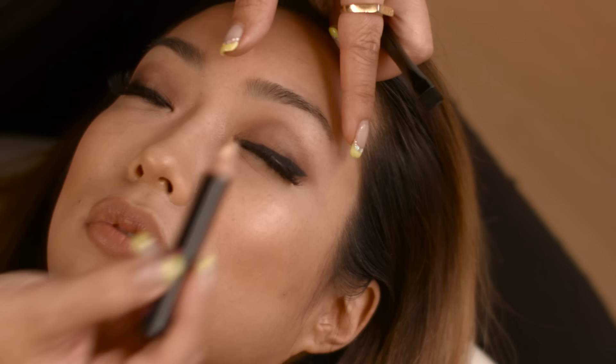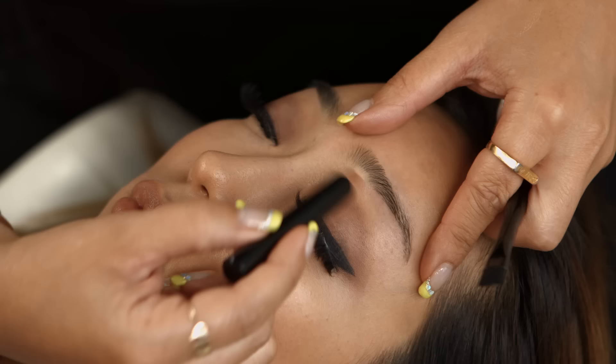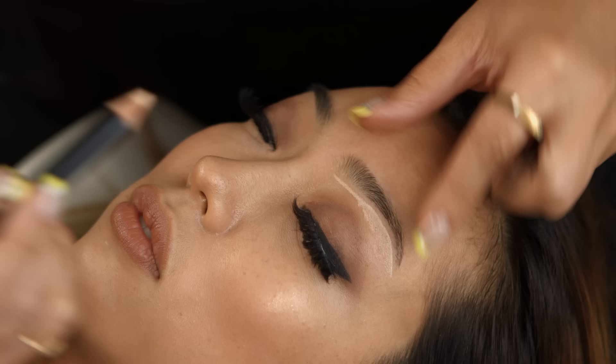Now it's highlighting time. We've got nice, clean, fresh brows. We're going to use the highlighter right underneath the brow line, straight across. It doesn't matter that I got a little bit thick there because we're just going to blend it in.